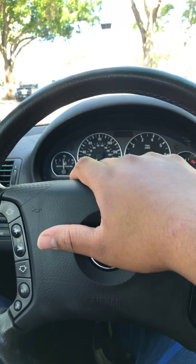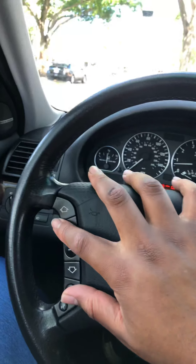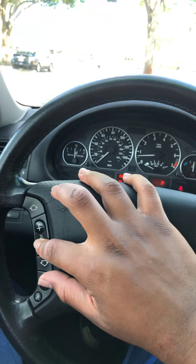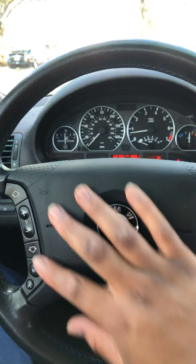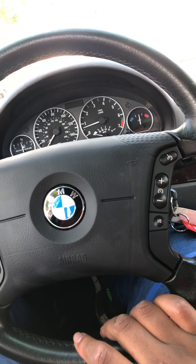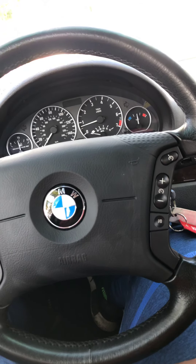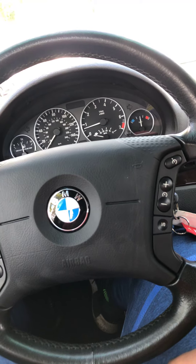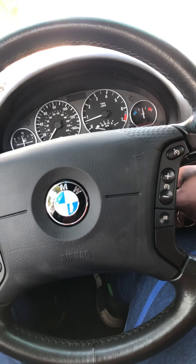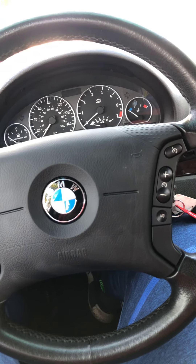This car is slowly but surely getting there. I like the controls though. I'm gonna hit the gym right now, and when I get back I'm gonna check how low the water is in the reservoir. I'll see you guys later.